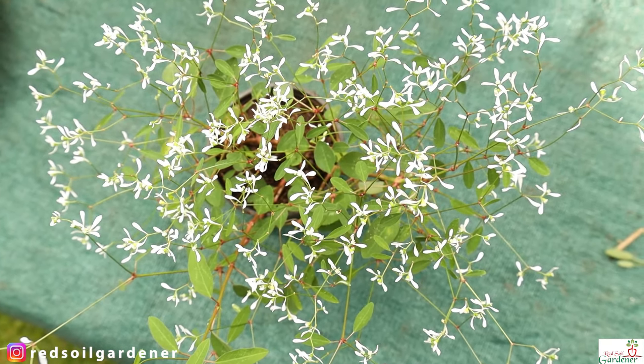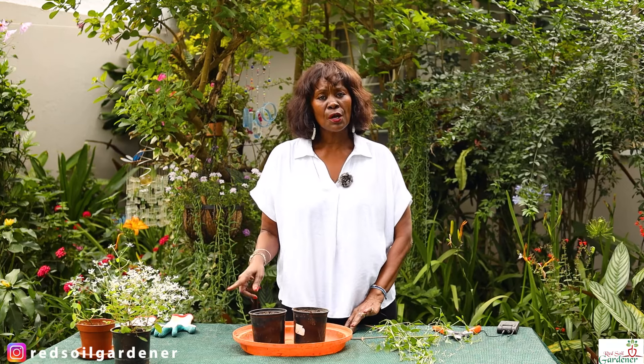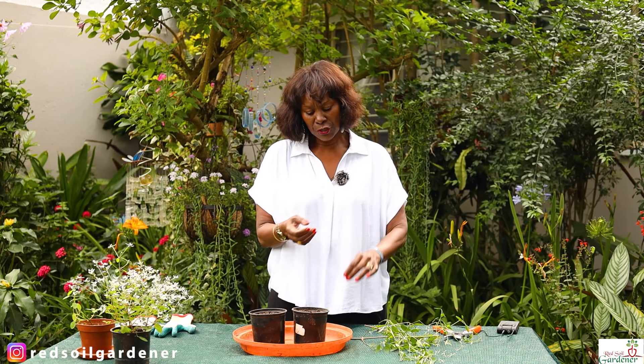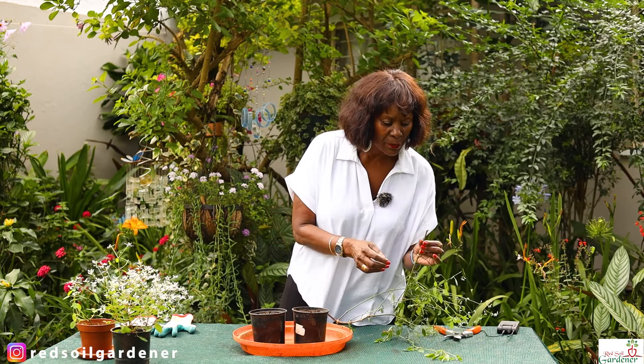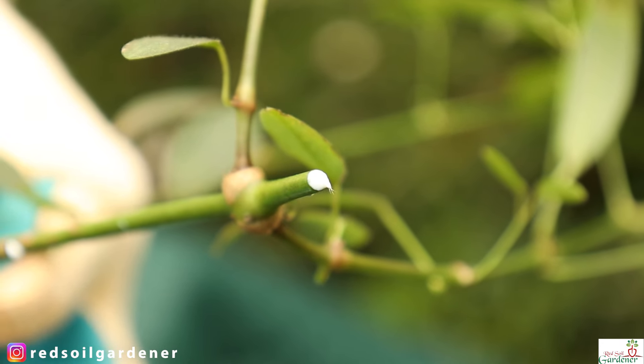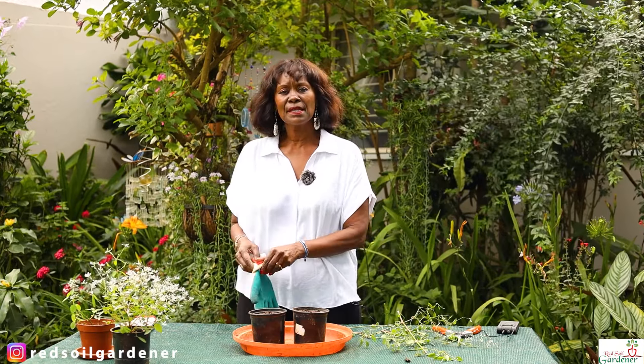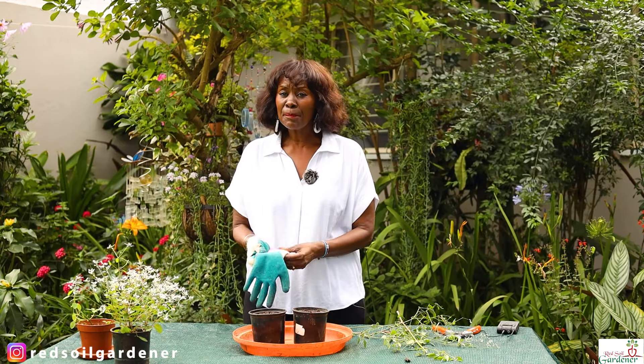My name is Alice and I'm the Red Soul Gardener. Now, because this is a euphobia it is a milky plant, so any time you do propagation you will get this white liquid coming out, which is quite an irritant. Whenever you work with euphobias, do wear your gloves — it will stop you getting a skin irritation.